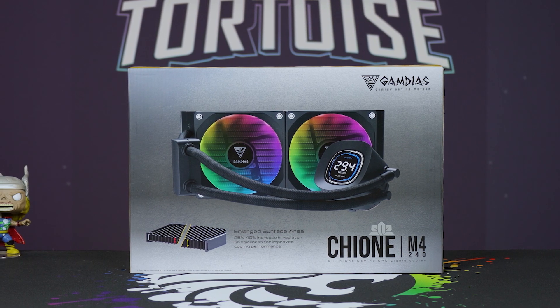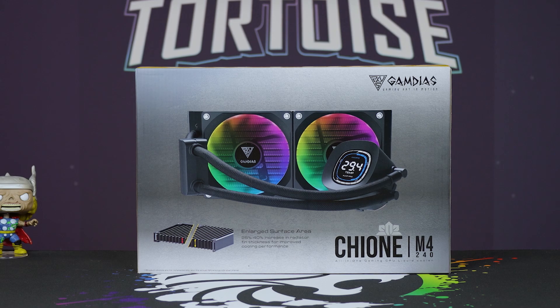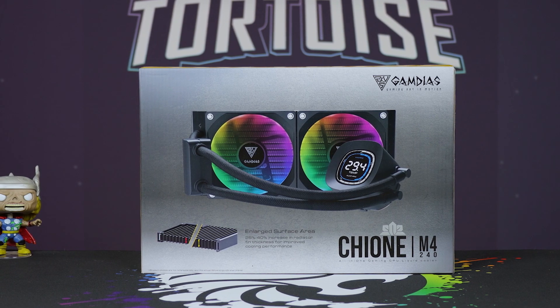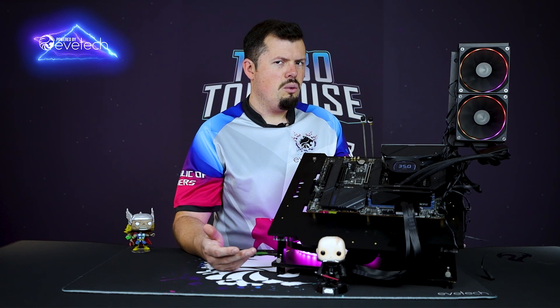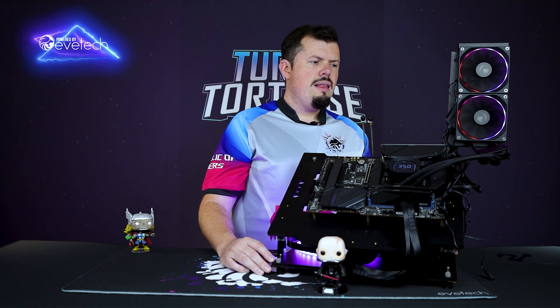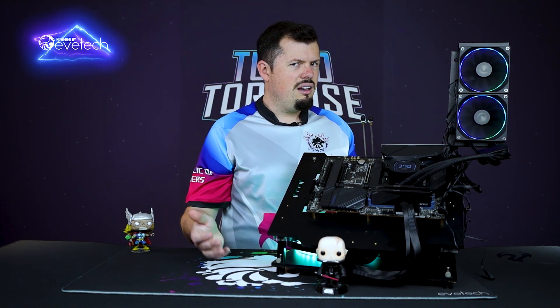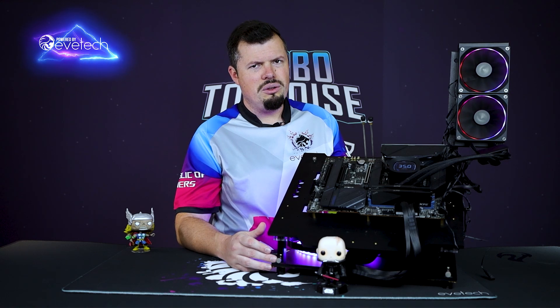The only thing that's a bit of an 'oof' with this is the warranty. Every other brand does three or five years. Gamdias only gives you a one year warranty — they used to do two. I don't know why they've stepped that back, because their product seemingly has even better quality, better performance, and a better feature set than before.